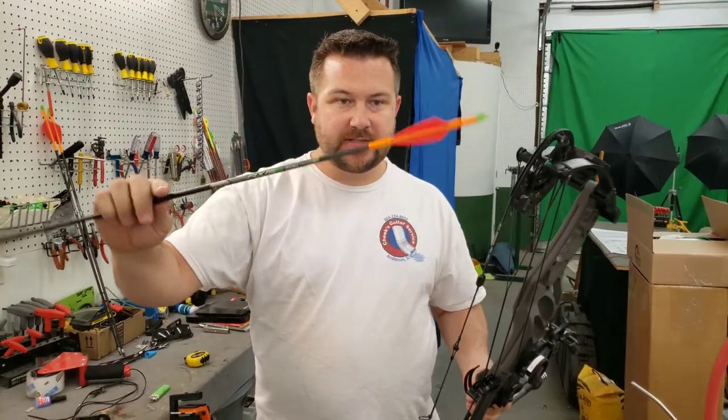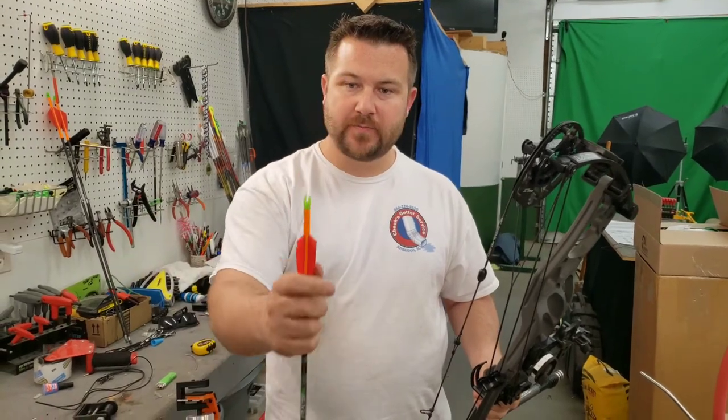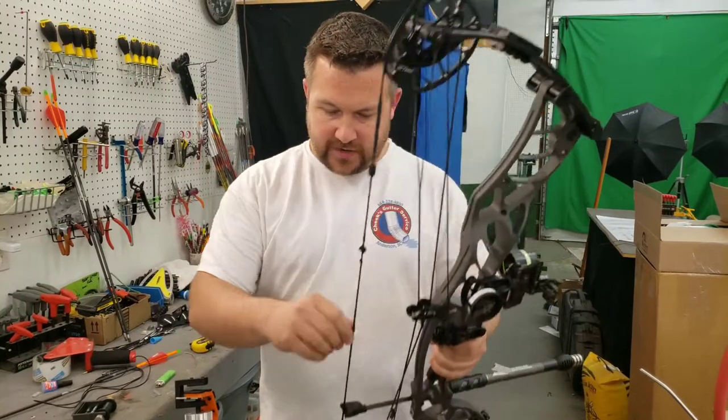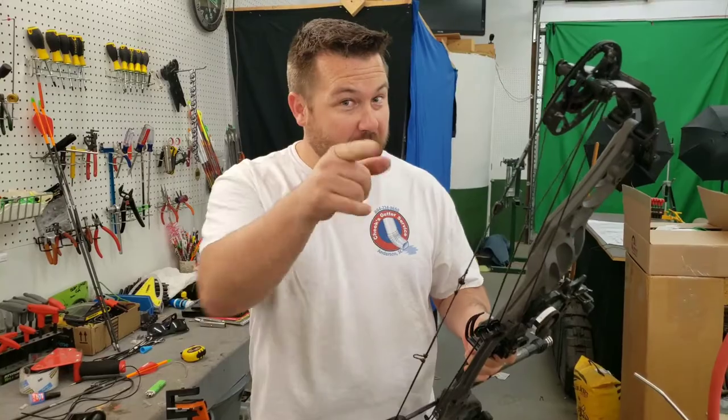He's shooting these Axis 260 spine arrows — they're weighing in almost at 550 grains with these tack vanes. They're pretty cool, four-fletched. Then we're gonna go paper tune it and chronograph it. Y'all stay with us while we do it all, and thank you for watching. Hit that subscribe button if you haven't already.